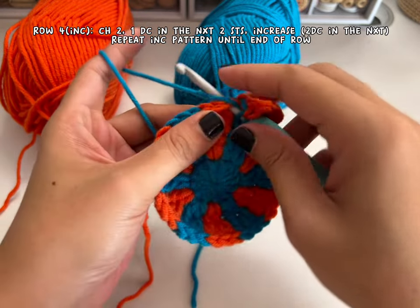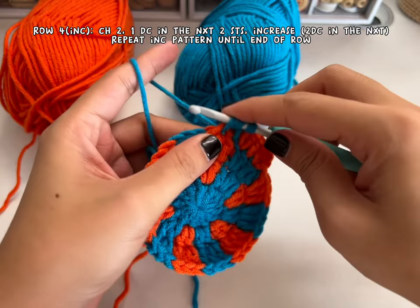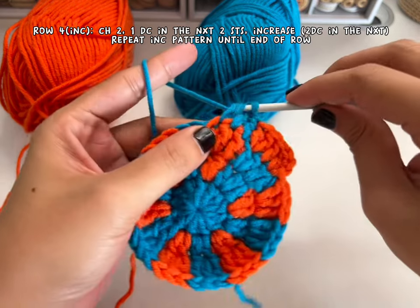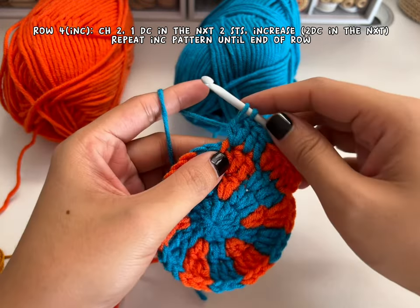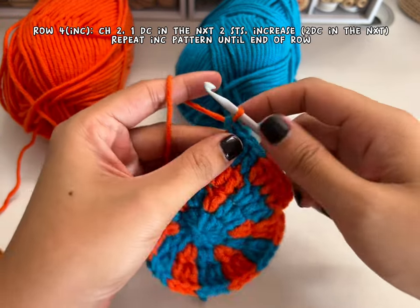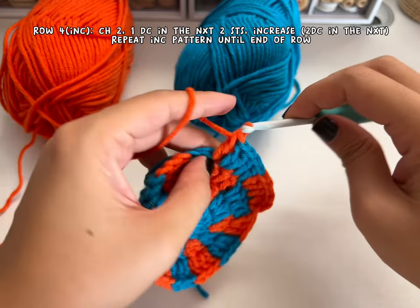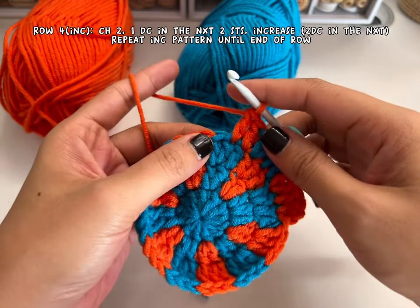Continue with this pattern: one double crochet in the next two stitches and then two double crochets in the next. When making the two double crochets, don't finish the second one because we're changing color. Continue with this pattern until you reach the end of the row and you should have a total of 48 double crochets. That's one double crochet in the next two and then two double crochets in the next for your increase.